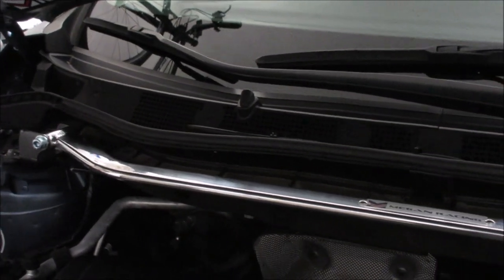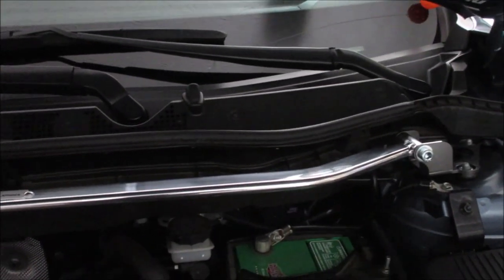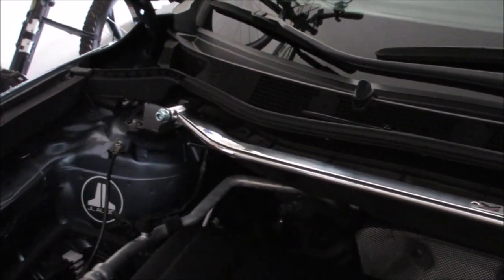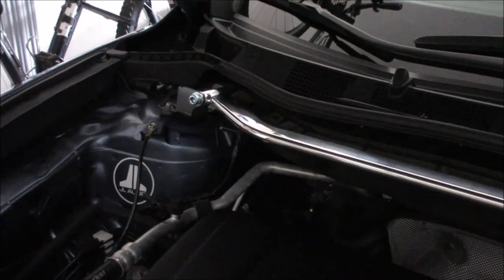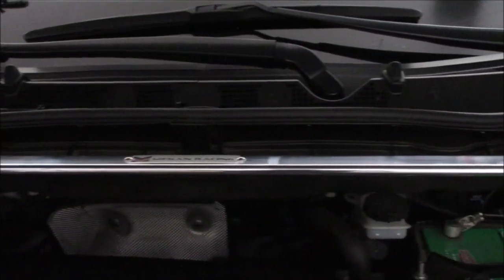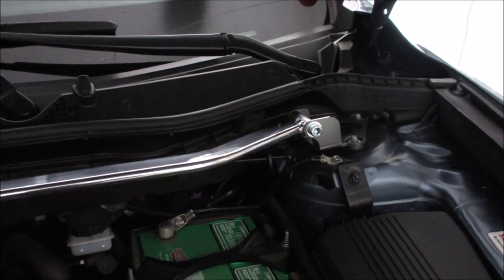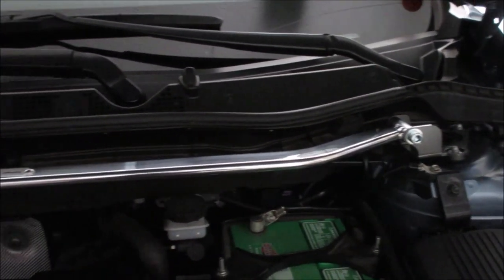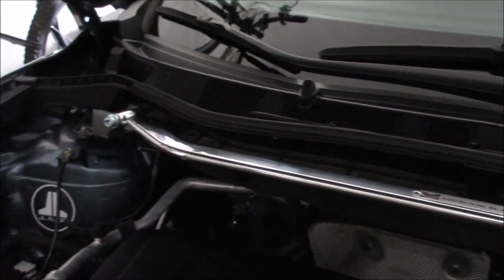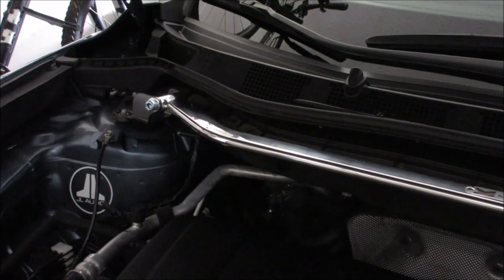Here is the finished installation of the Megan Racing strut tower bar. I'm very pleased with it — it's a simple installation and a great looking product. I like the way the strut bar follows the contour of the rubber seal at the top of the engine compartment. I did take the car on a test drive both before and after, and there is a noticeable difference — the front end feels a lot tighter. I also noticed Megan Racing makes coilovers for this car. Hope you enjoyed the video!